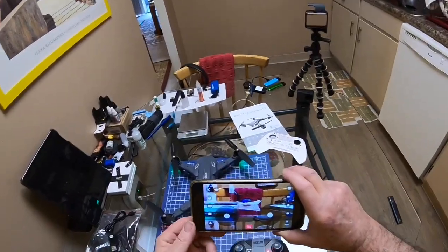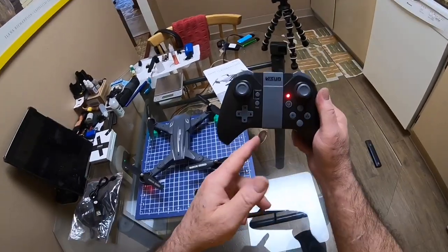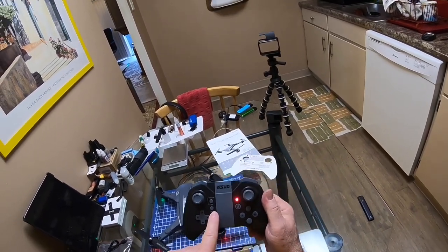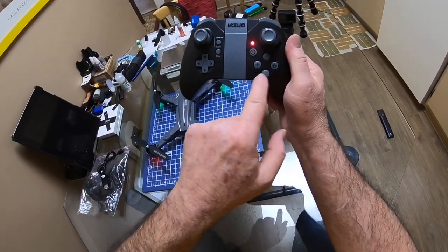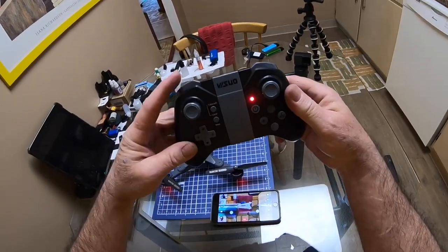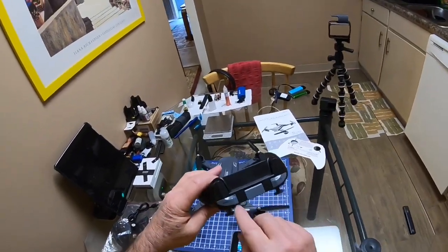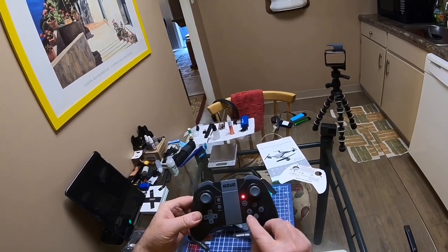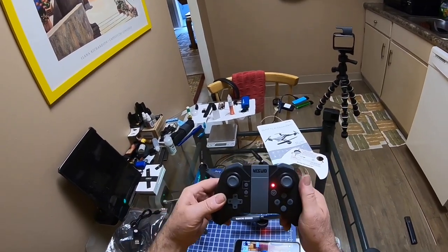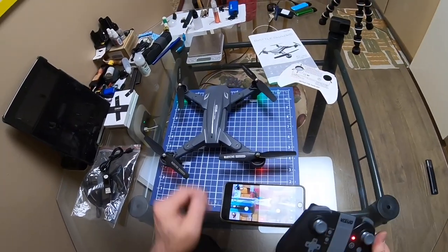As far as the transmitter goes, it's pretty straightforward. You've got takeoff — takeoff and land is on the same button — here's the emergency stop, here's the power button, there's the return to home, there's the headless mode, here's the trims, then there's the rate button, and there's the flip button. It's labeled: it says 'flip,' it says 'speed,' it just has an H for return to home, and headless mode.